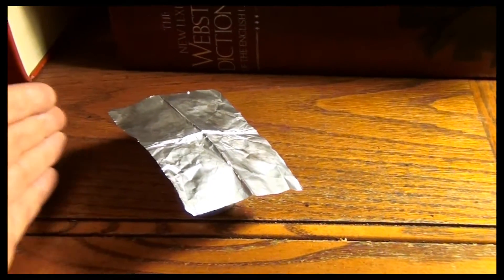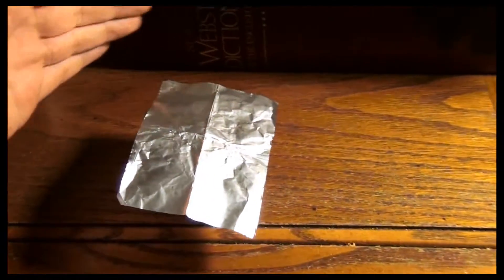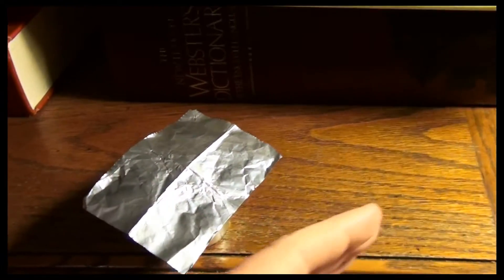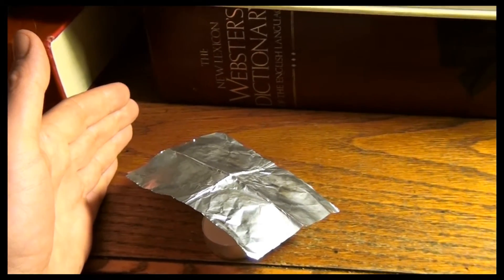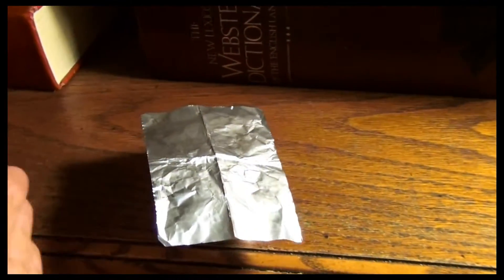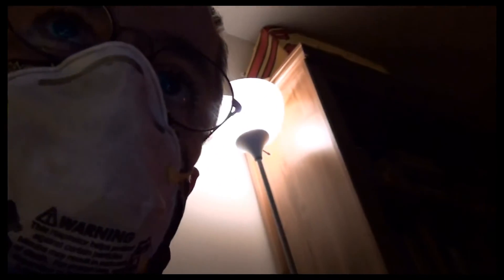Just putting my hand near it seems to be enough to get it to move. There — oh, that is enough for that.